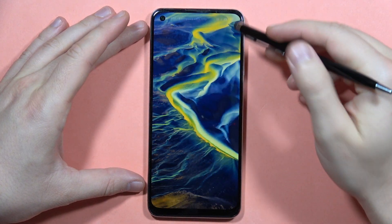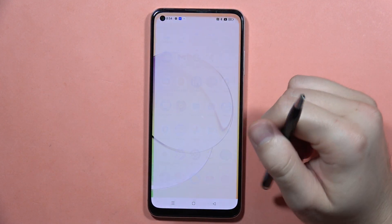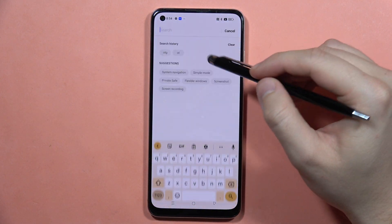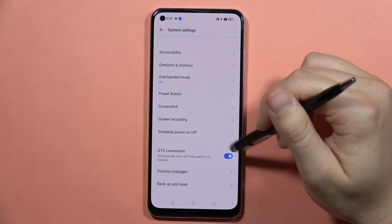What I mean is you will have to unlock your phone, go into the settings, click on the search bar, type for OTG, and get this connection enabled.